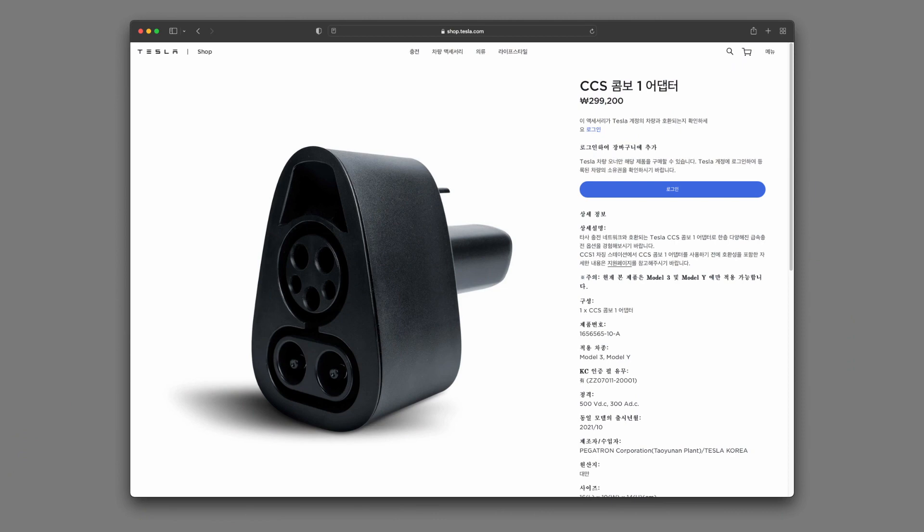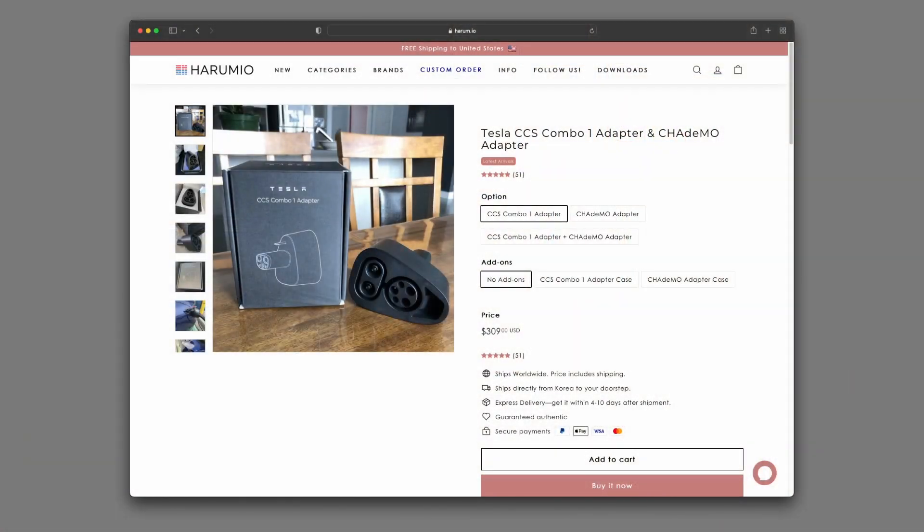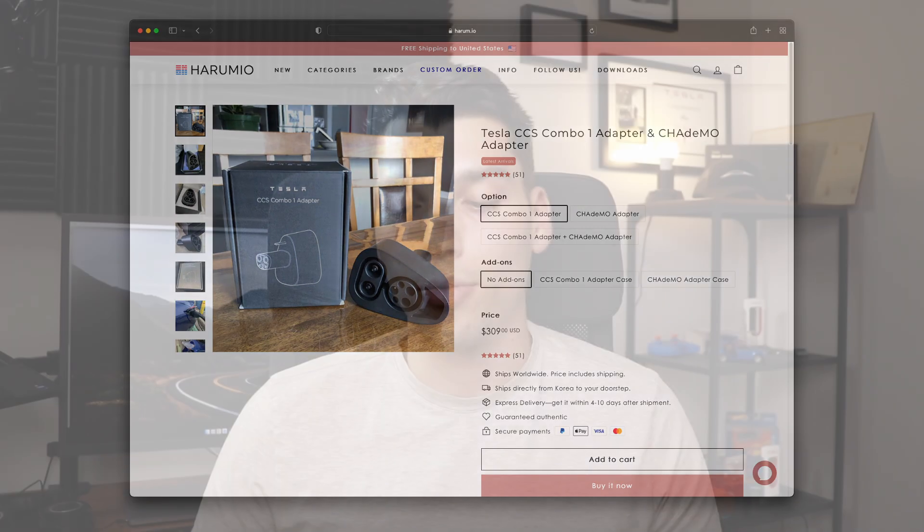This adapter is not currently available in the US. The only official store selling it is the Tesla South Korea store. I ordered directly from there and had it shipped to a forwarder in South Korea, who then sent it to Ohio for testing. There's also a site called Harimeo selling this adapter for around $300 shipped, which I'll link below — that's probably the easiest option if it's still available when this video posts.